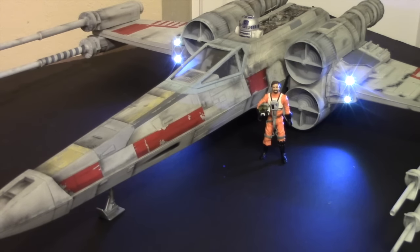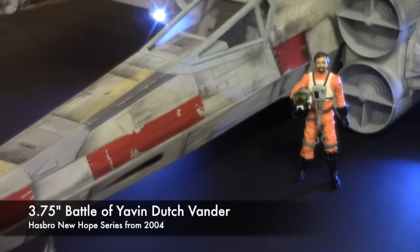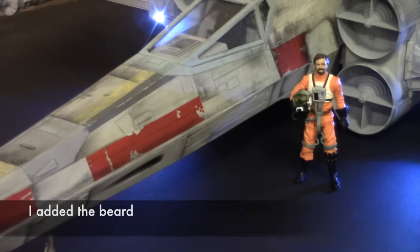The little figure you see there is a figure I got at Comic-Con this year — he's about a three and a half inch figure of an X-Wing pilot.